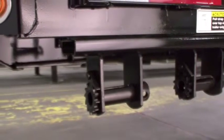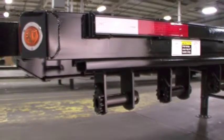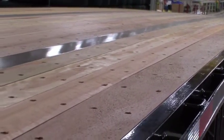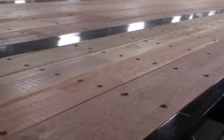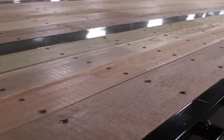For load securement, the Velocity comes standard with 12 sliding winches and full-length steel C-channel winch track on the driver's side. Standard flooring is shiplapped 1 and 1/8 inch Apitong for extended life and protection from road spray. Each floorboard is secured with two screws per board per cross member to prevent boards from cupping with raised edges when fully seasoned.